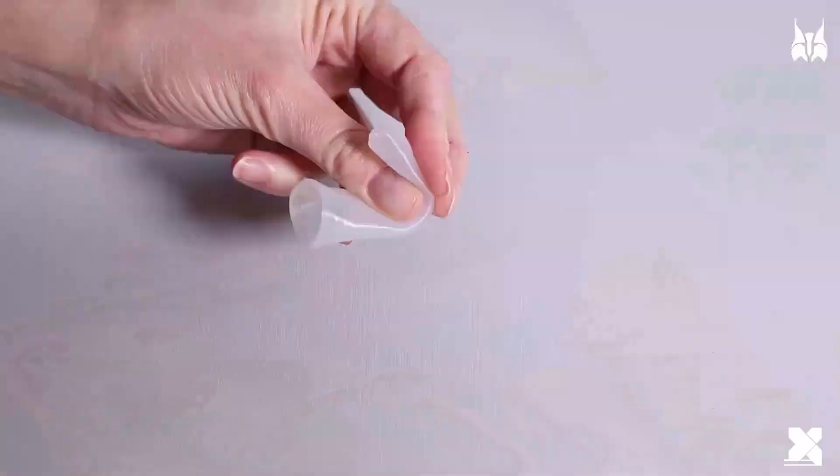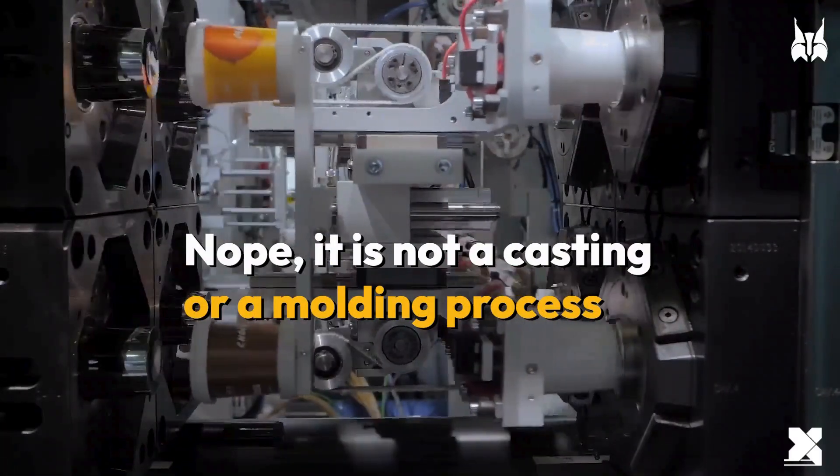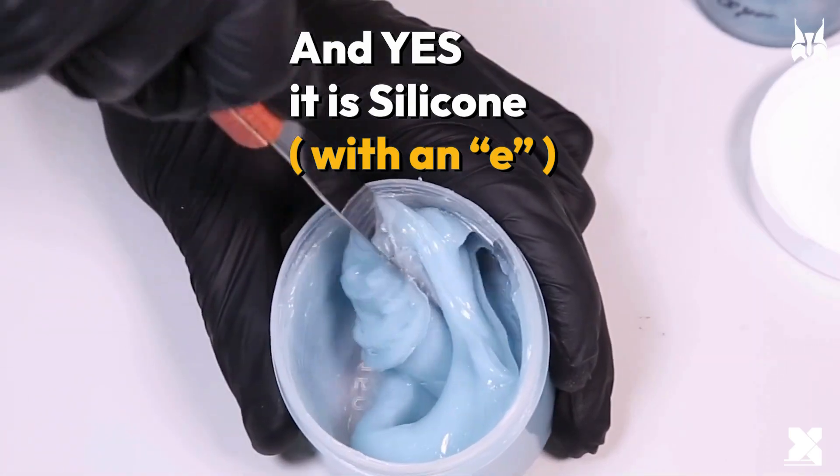But wait — it is not a casting or a molding process. And yes, it is silicone with an E.